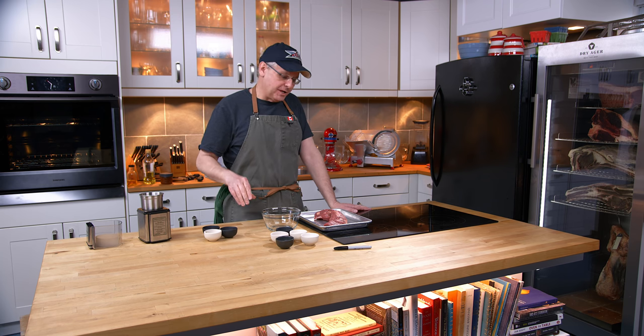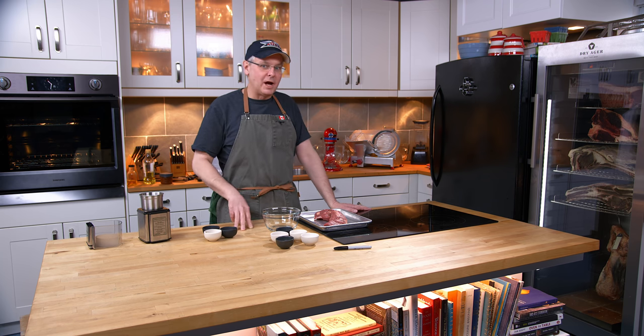Welcome friends, welcome back to the kitchen. Today we're going to continue our look at whole muscle dry cured meat.